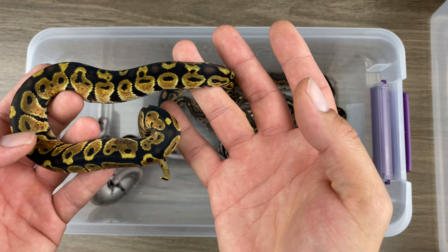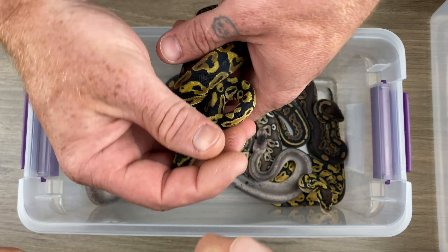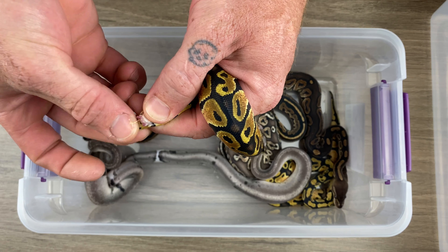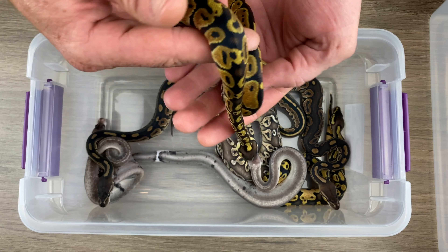I'm going to go ahead and sex him. Zach is my resident snake sexer for the babies — my thumbs don't really work too good. I can do the bigger boys, but these little babies scare me. So this is... male. He will be available.